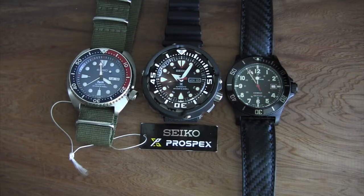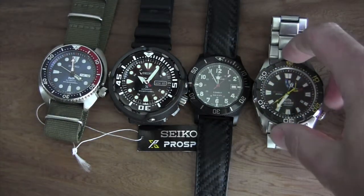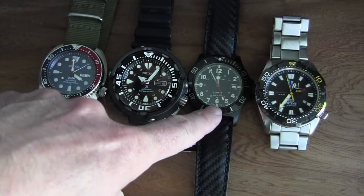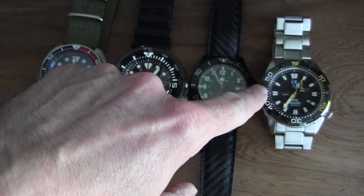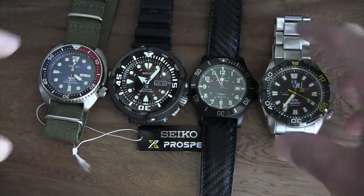I also grabbed my Orient M-Force — more correctly the M-Force Bravo. This is a great option too. Orient has a new model called the Trident that I believe replaced this one, but Orient is a great alternative. These watches are all in the 300–400 dollar range. The Glycine was a crazy deal at Costco, this one ran me about 360 dollars, and the new version is up to about 400. Any of these three are competitive with the SRP 655, but the Seiko just has such a unique look.